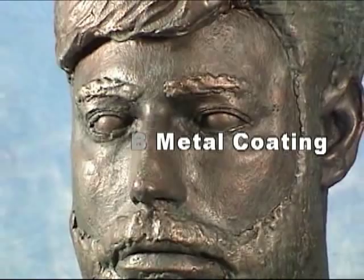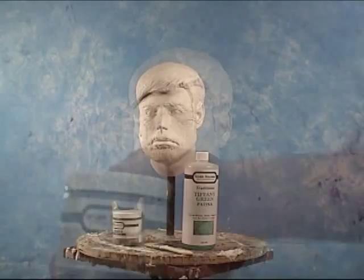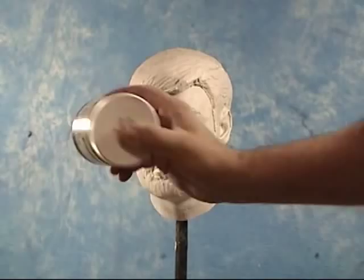Bronze B Metal Coating. Today we're going to apply some Bronze B Metal Coating to a LifeCast sculpture cast in HydroCal. The two main Sculpt Nouveau materials we'll be using today are the Bronze B Metal Coating and the Tiffany Green Patina.